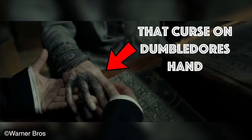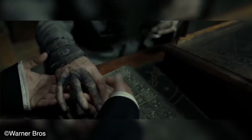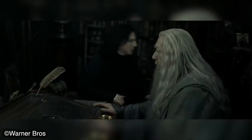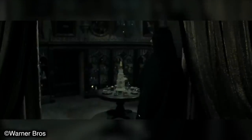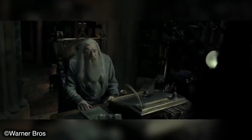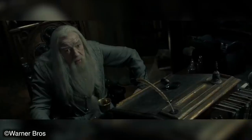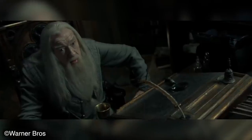That curse on Dumbledore's hand — we know nothing about it, only that it's fatal. We don't know what it exactly does, how it works, and the overall story behind it being placed on the Gaunt Signet Ring. Another thing that interests me is the Gaunt Ring itself. If you're a long-time subscriber you'll know I love talking about and analysing some of the smaller things that go under the radar without explanation, and today is definitely one of those videos.